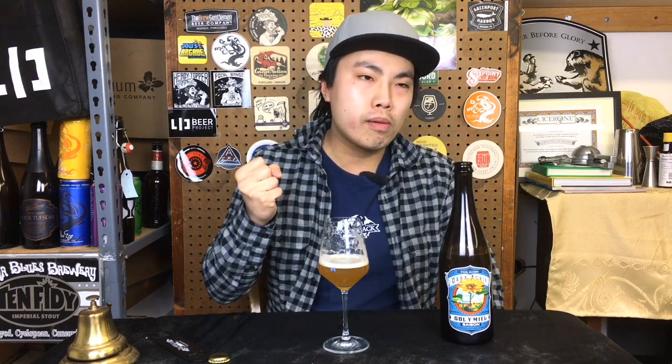Beautiful carbonation, wonderfully dry, but then a little of that bump of honey sweetness in the middle. I'm curious where the sunflower seeds are playing in flavor. There's a little bit of a grainy malt character in the middle. It's dry, a little tart.